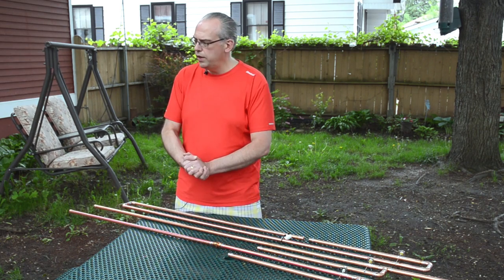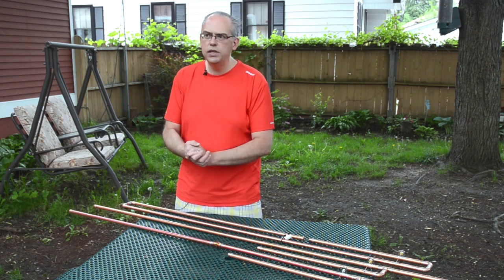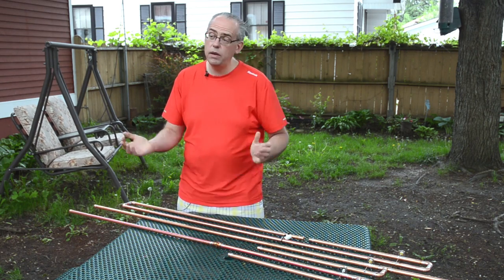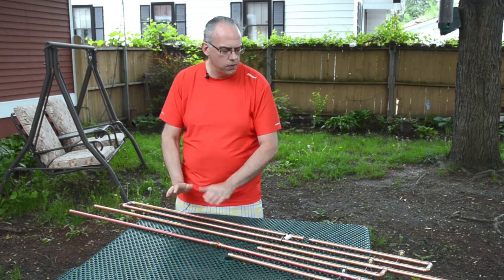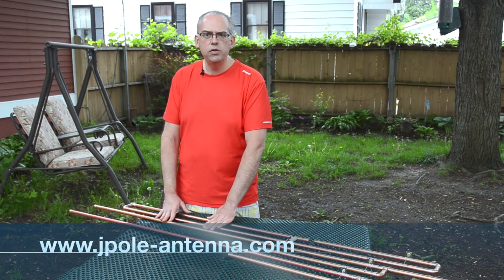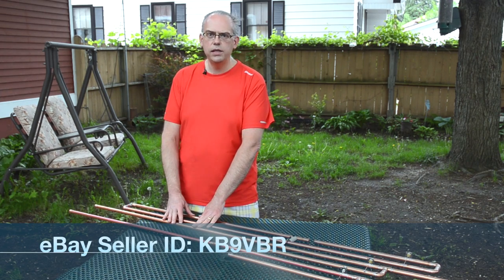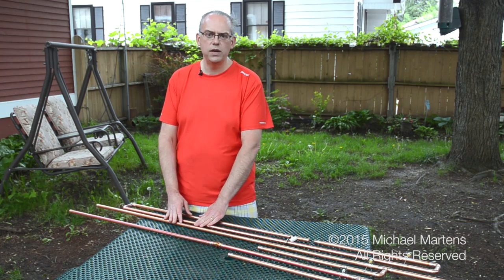So it's a great antenna for VHF packet, for voice communications, for UHF communications. I even have people using these things on repeaters. So those are the three most popular antennas — you can find them on the website, www.jpole-antenna.com, or online on eBay, seller ID KB9VBR. This is Michael, KB9VBR. Thanks for watching.